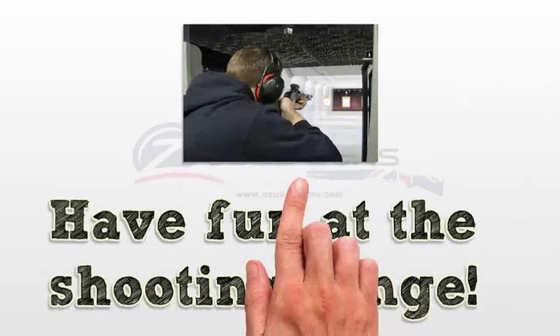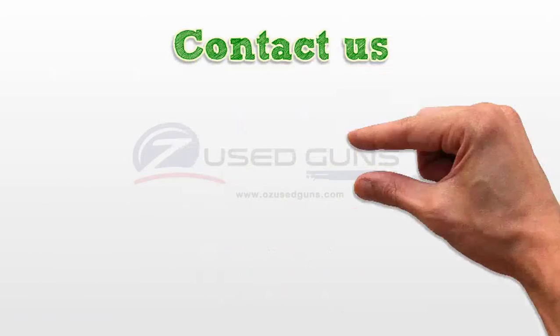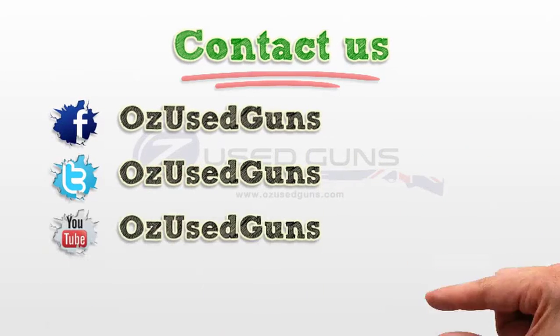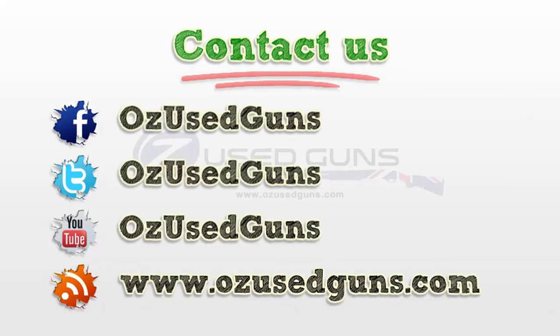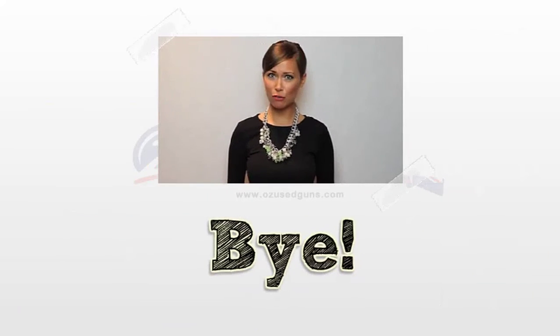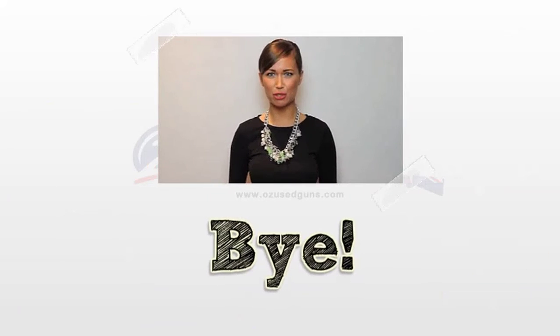Have fun at the shooting range. Hope you found it useful. For more information, please click the link in the description.